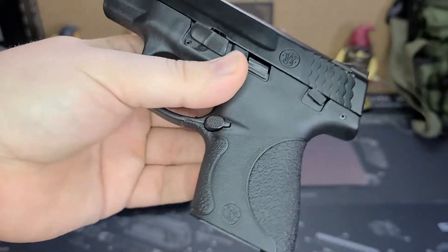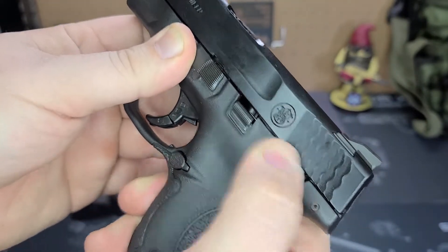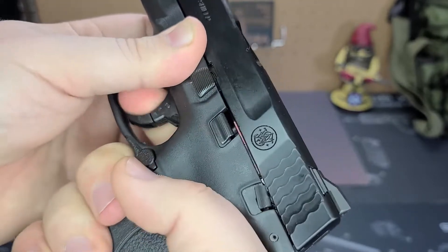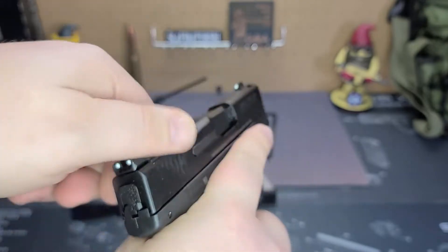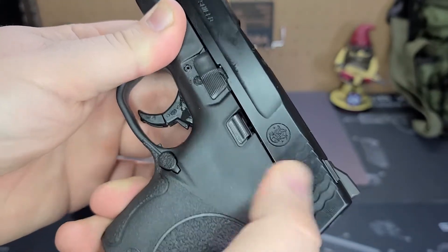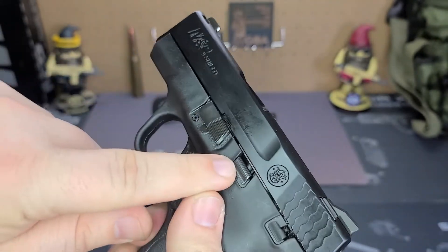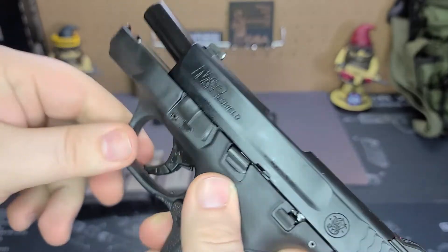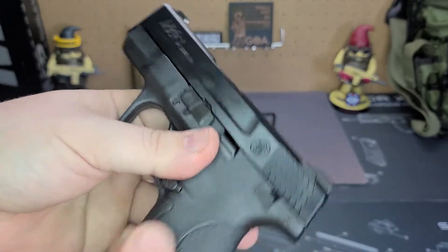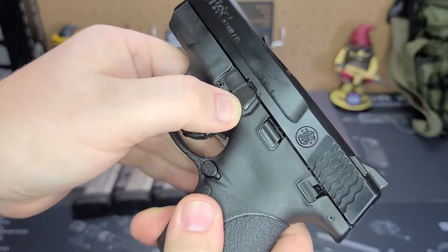Let's go ahead and go through the features. Start on the left side of the pistol. You do have a manual frame-mounted safety — that is not ambidextrous. Right now, I pull the trigger, you can activate it, it stops the trigger from moving. You can still rack the slide while the safety is engaged, so all it does is disable the trigger. You still have the functionality of everything up top while the manual safety is engaged. You have a slide catch — a slide stop right here — very, very stiff. I would just rack it again to get the slide to come off that slide catch. You have the takedown lever on this side, very easy to get the grip.